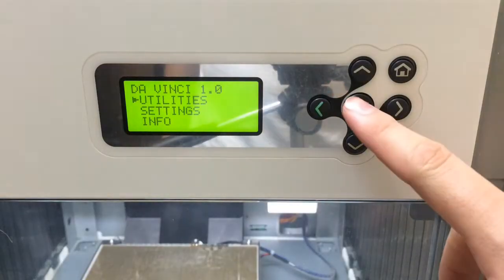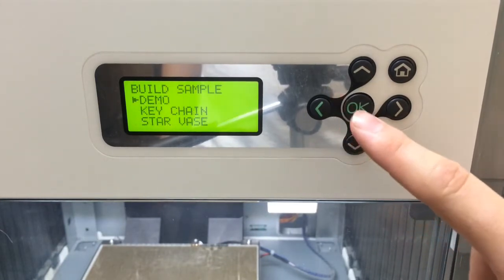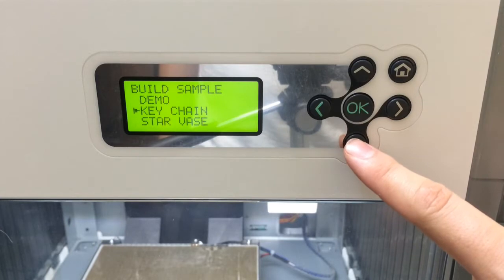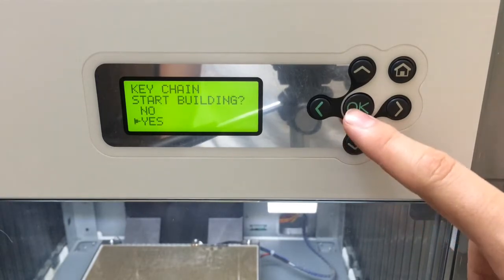What you want to do is go to utilities, scroll down, do a build sample, and then I'm going to start with the keychain and hit yes.